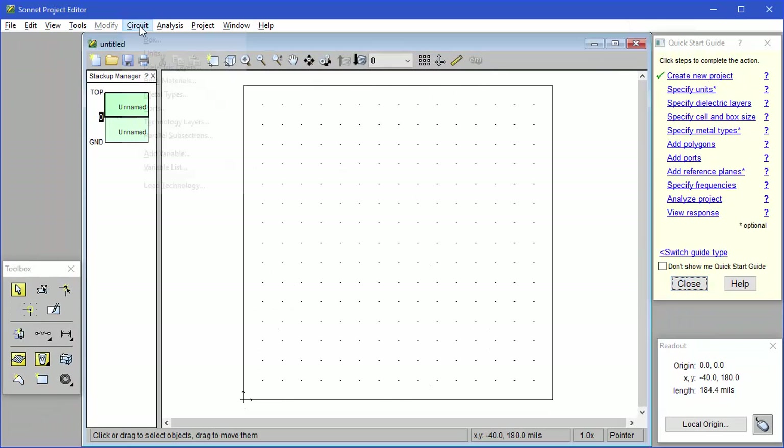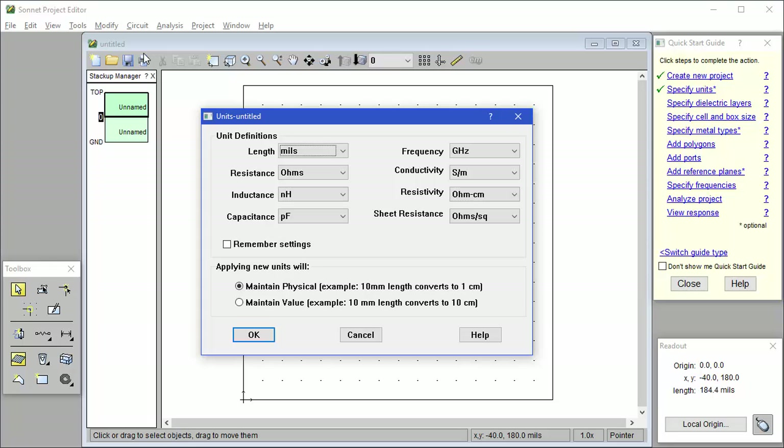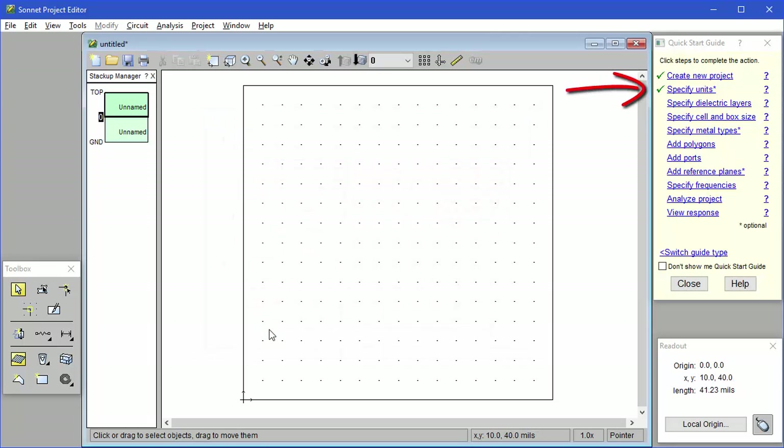So let's set the units. I go to Circuit, Units. Once you set the units, everything in your project will use these units. For example, if you change your length units to microns, all your dimensions and measurements would be in microns. We're going to use mils for our length units. Notice now that Specify Units is checked in the Quick Start Guide.